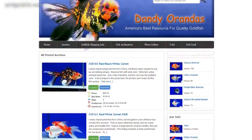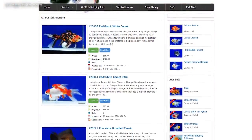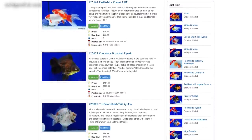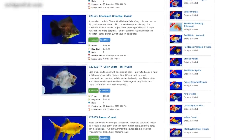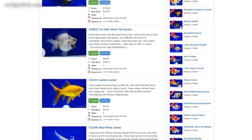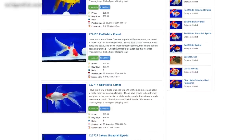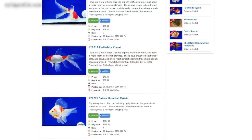I got the fish from Dandy Orandas. If you're not familiar with Dandy Orandas, it is a website in the United States where you can buy fish that are shipped directly from China. In my opinion, it's the only place in the United States to get really high quality goldfish. I've been getting my goldfish from Dandy Orandas for about the past five years or so, and I've probably gotten several shipments from Ken over that time, and every time I've just been really impressed with the quality of the fish.